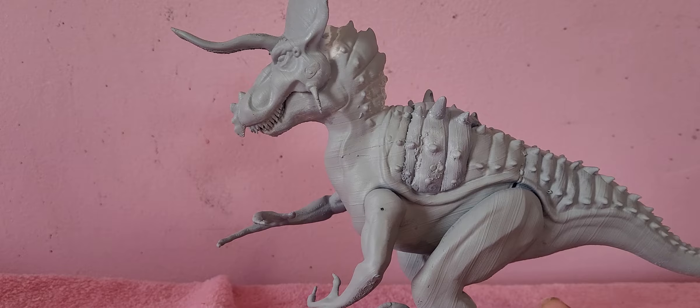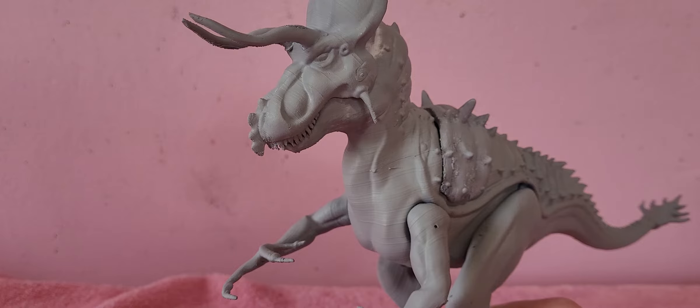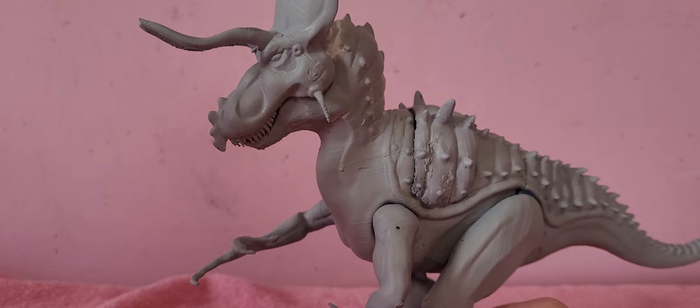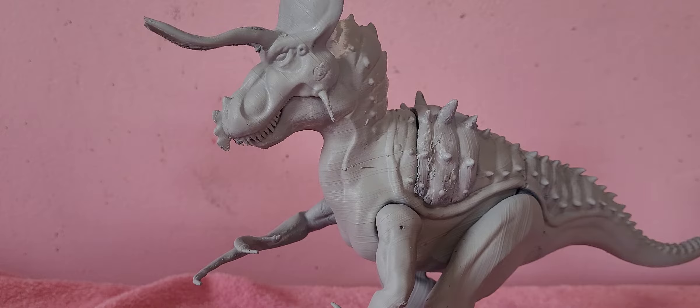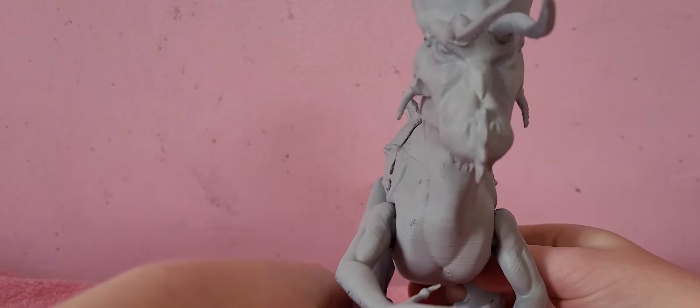I got this for Christmas. It came late after Christmas, but here it is. It looks so awesome. It's not painted, but I will paint it and it's going to look so cool. I can't wait to paint it, but I'm also nervous because I don't want to mess up on the paint. I want it to look perfect — just like the prototype, or whatever was in the catalog. It looks exactly like the prototype, it's so cool.